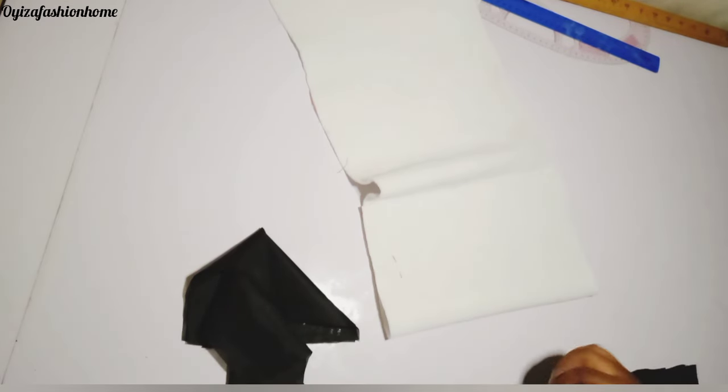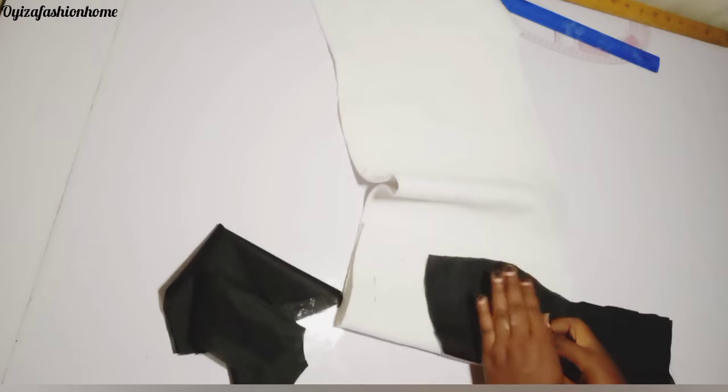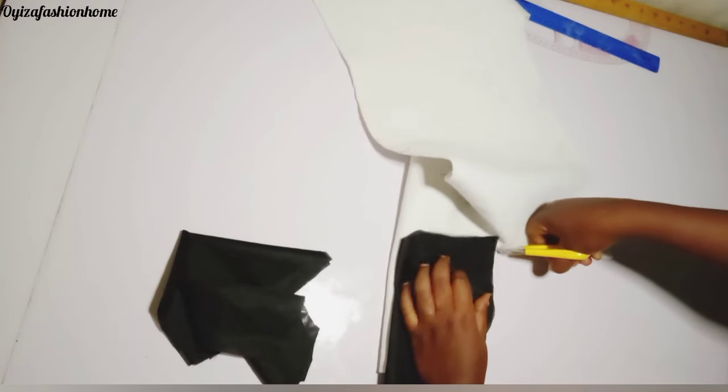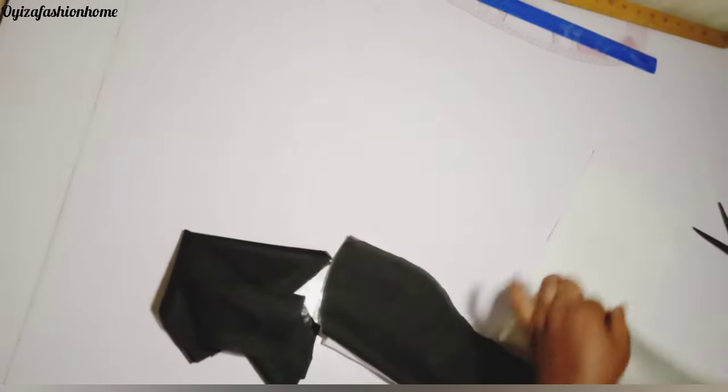I just place it on the lining and cut it out also. Now I'll be cutting the wording for the front piece. I'm still going to make use of my lining because the main material is very wobbling — that is why I'm making use of the lining. I'm going to be applying the wording on the main material, not the lining.